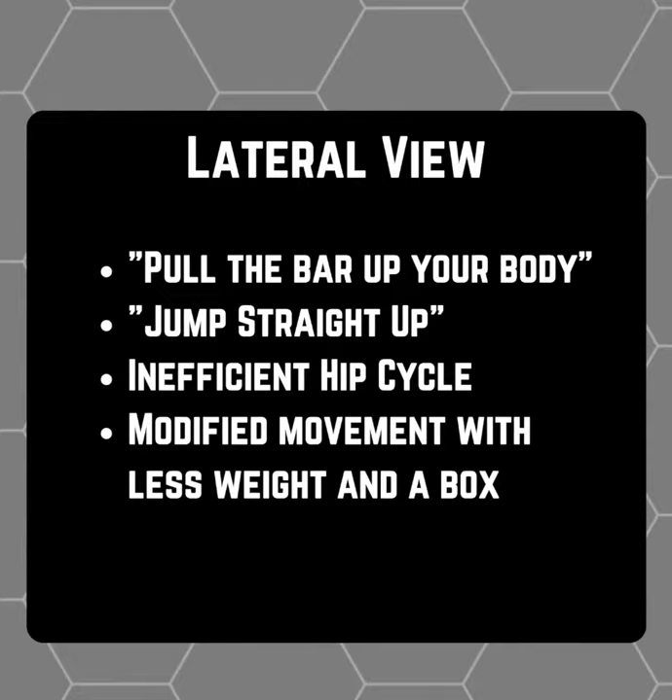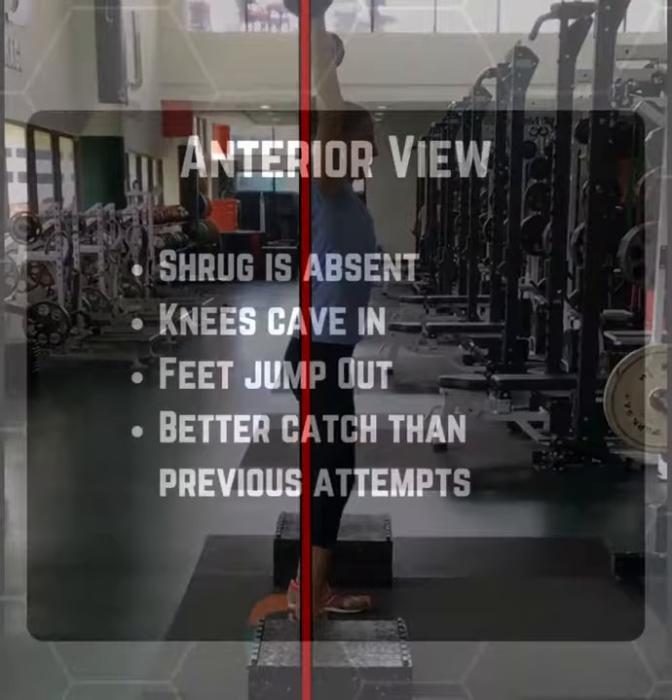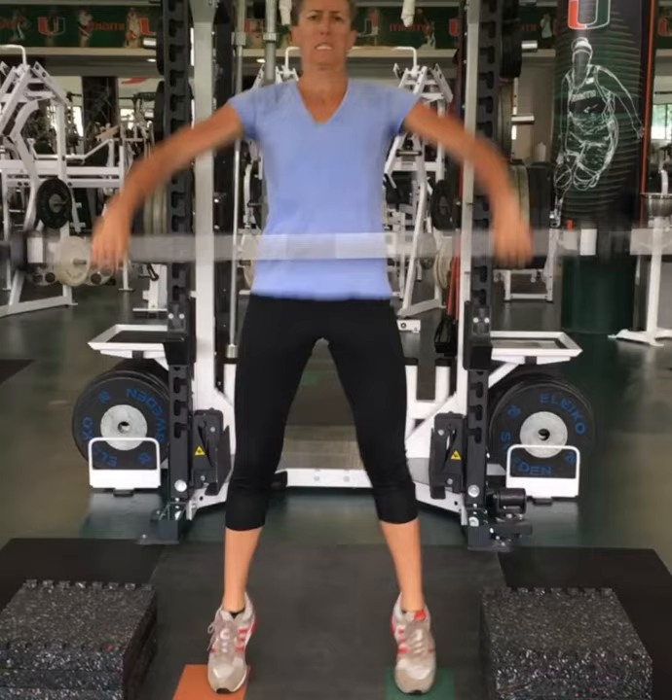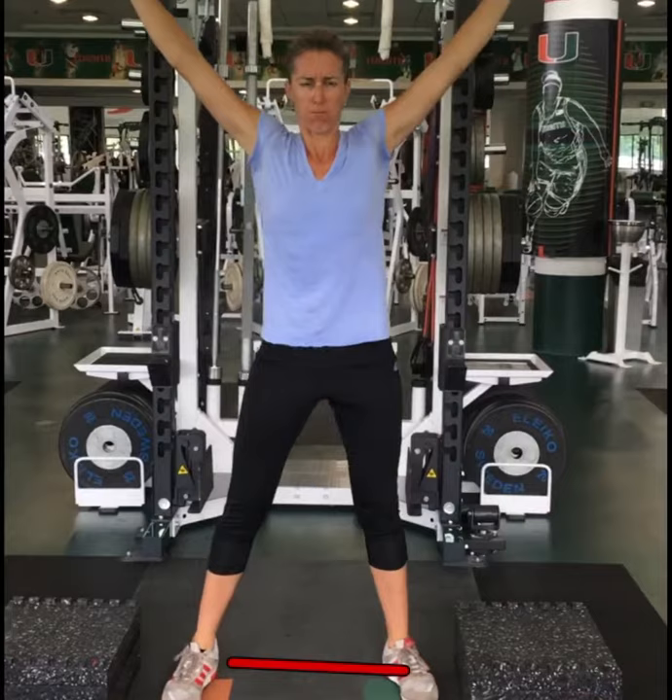On this first view, we can notice that Lindsay has overactive hips, which causes her to jump forward. As we can see in this anterior view, Lindsay's overactive hips cause her to flex her elbows and thus not be able to shrug properly and muscle the bar up over her head. On the catch, we can also see her abduct her feet to make sure she can get underneath the bar.